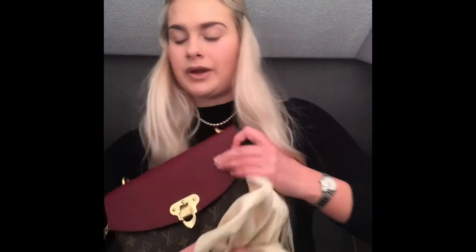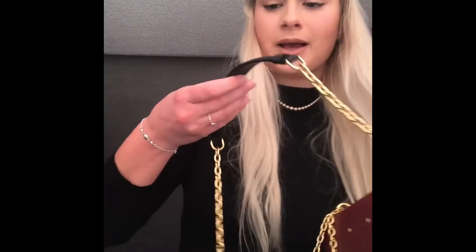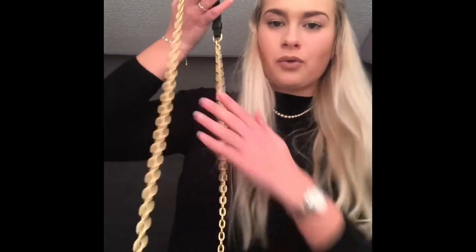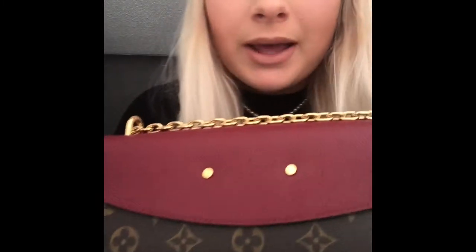I got mine in the Bordeaux colour. It comes in three colours: black, black leather, red, and Bordeaux. The Bordeaux comes with the black handle and the gold hardware, and it's got gold hardware here and on the back here.